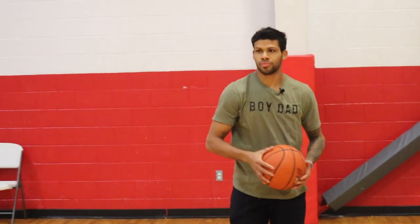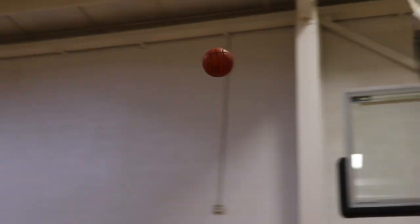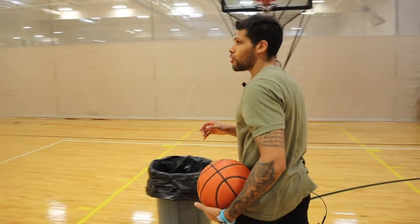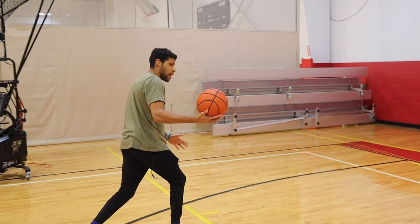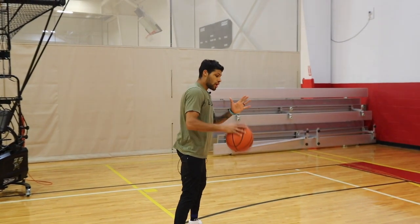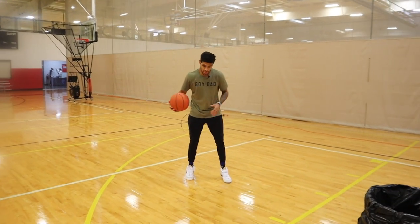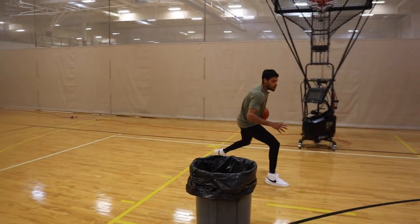I'll show you guys one more, and then I'll show you the counter to it as well. Now I'm going to show you guys the hesi here — same exact footwork. You can't have different footwork on a hesi or it's not going to sell that shot. When we come here and we go, we're going to carry this ball over, right-left, and as that left foot hits, instead of picking the ball up, I'm still going to bring my left hand like I would, I'm going to drop it, and then get to the basket and score.